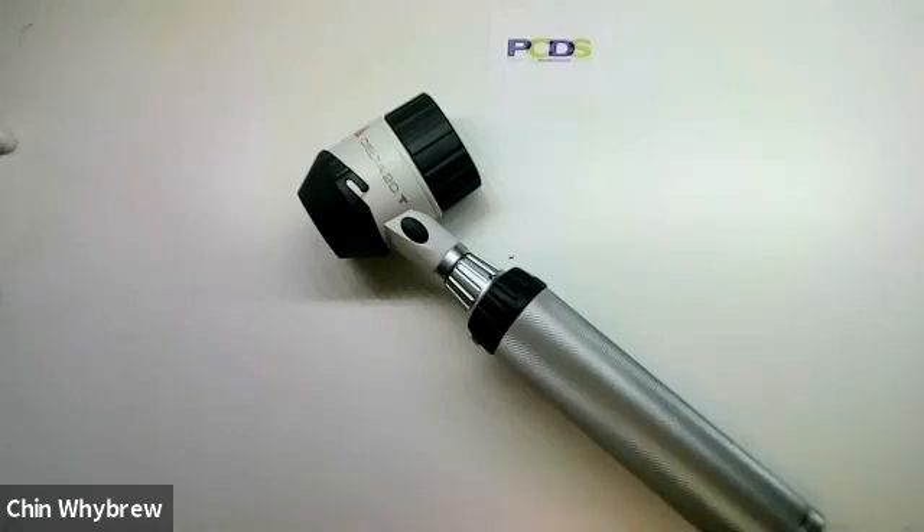Hello, this is the Heine Delta 20T Dermatoscope. Today I'm just going to be showing you the equipment. If you want to learn how to use it in more detail and to interpret what you see, please do come along to one of our Dermoscopy for Absolute Beginners courses.